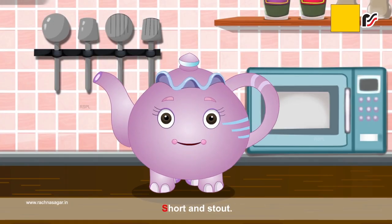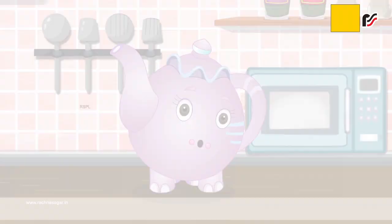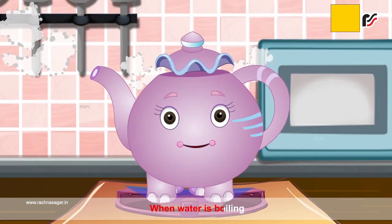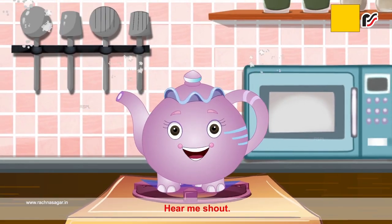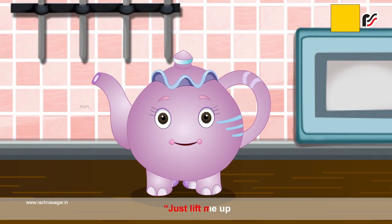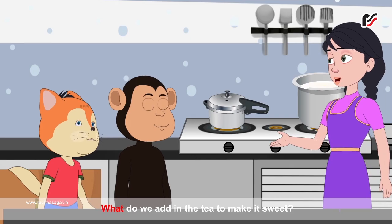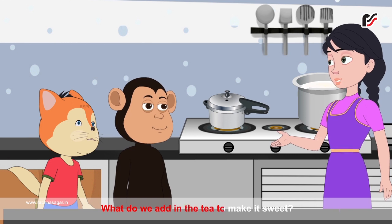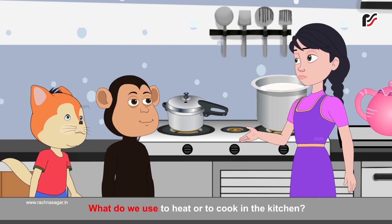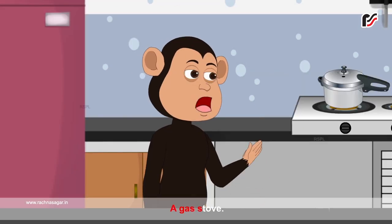I am a little teapot, short and stout. What do we add in the tea to make it sweet? Sugar. What do we use to heat or to cook in the kitchen? A gas stove.